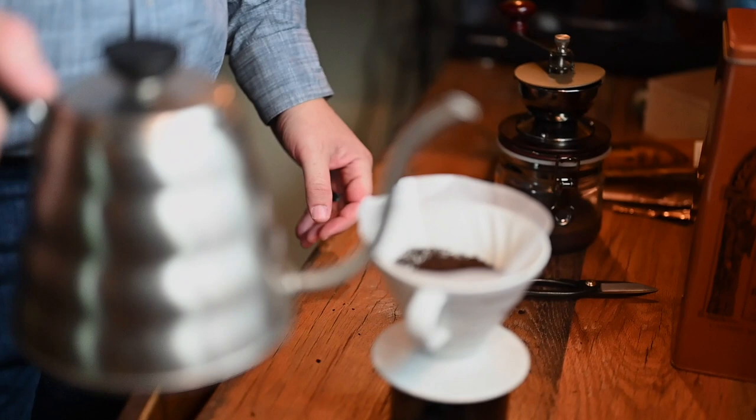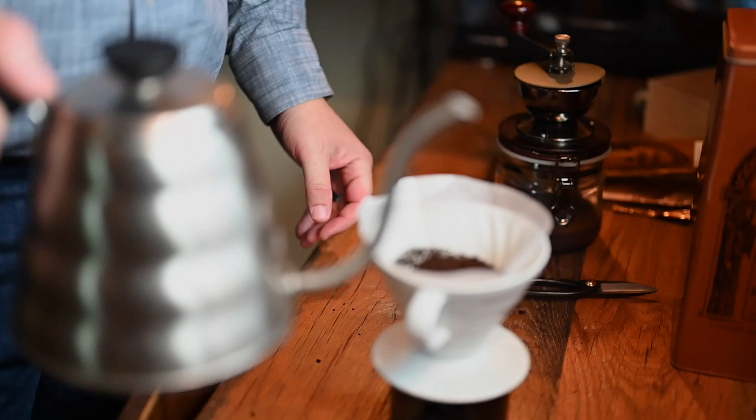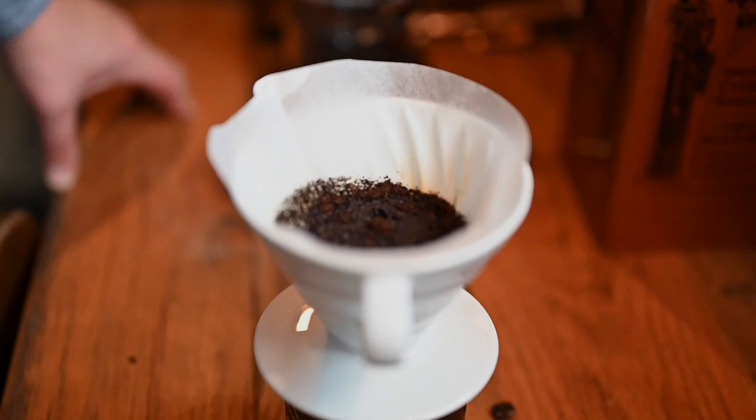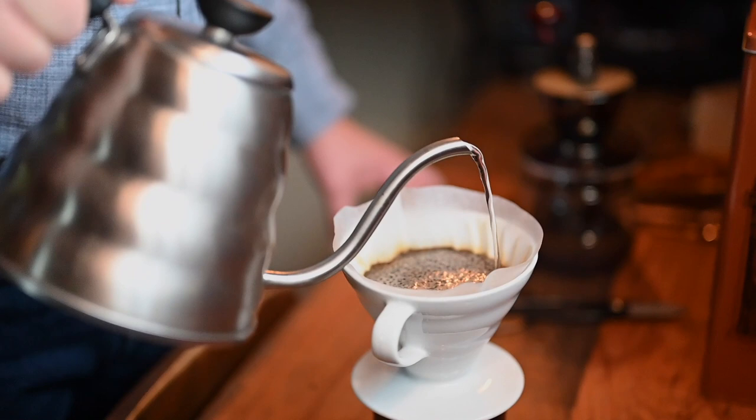Then I just do a little bit of water to get the coffee to bloom, and what that does is it releases the acids and the tannins from the coffee. You have to wait about 30 seconds, and that's one thing I probably have the hardest time with in the morning — waiting for that 30-second period for those acids and tannins to be released — but it really does make for a better cup of coffee. You'll notice because the filter starts to get some brown color around the edges, and that's the acids and tannins being released.